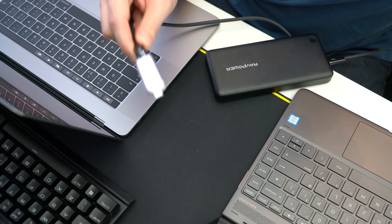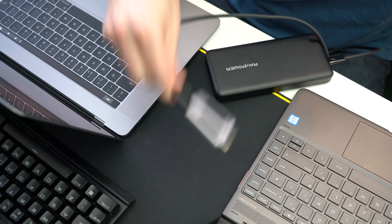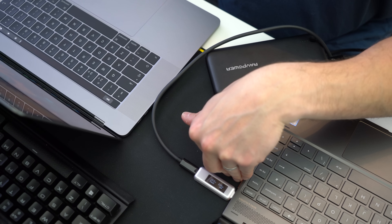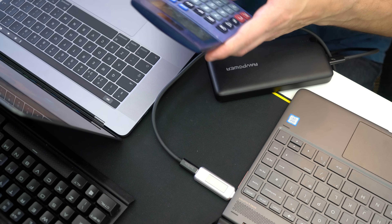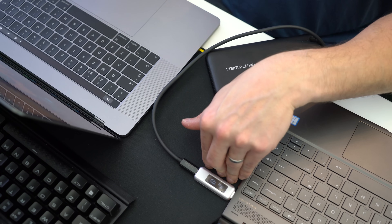Now let's do the same test with the laptops on. Using the RavPower bank to the USB Type-C input port with the laptop on, we're getting the same amount of power draw as with the laptop on and off: 19 volts at 2 amps, which equals 38 watts — again excellent.